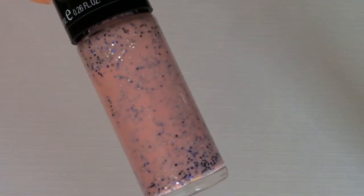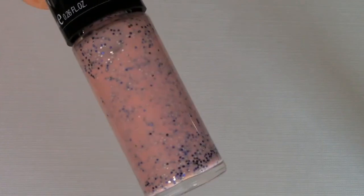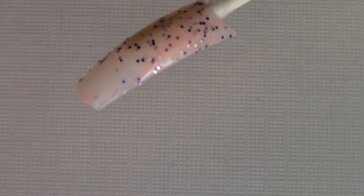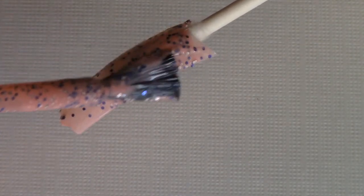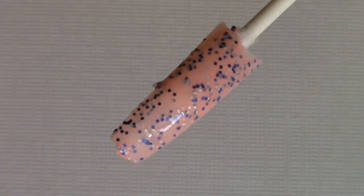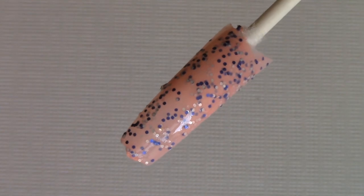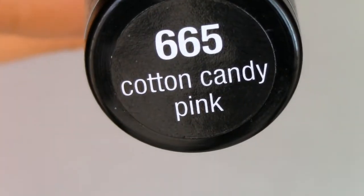The next bottle is kind of like a bubblegum pink and it has blue and silver glitters in it. That's how it looks with the second coat. This one actually turned out nice, but I don't know if I'm a big fan of the color combo — I think they could have used different colored glitters. This one is called Cotton Candy Pink.